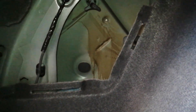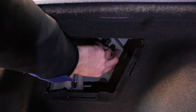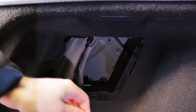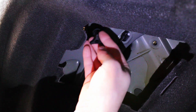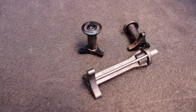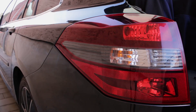Once you do that you can see three black bolts which you can undo by hand. On the side, next to the place of the first and longest bolt, is a part which we need to push in order to pop the rear light out.